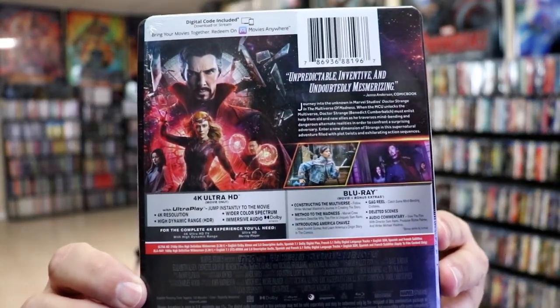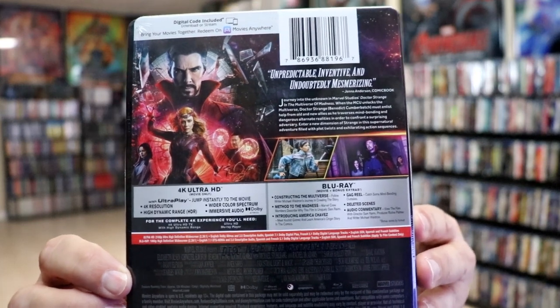If you'd like to check out these special features you can go ahead and pause and do so. I'm going to go ahead and remove this from the wrapper and we can take a closer look at this steelbook. I've got the wrapper off and the J-card removed.